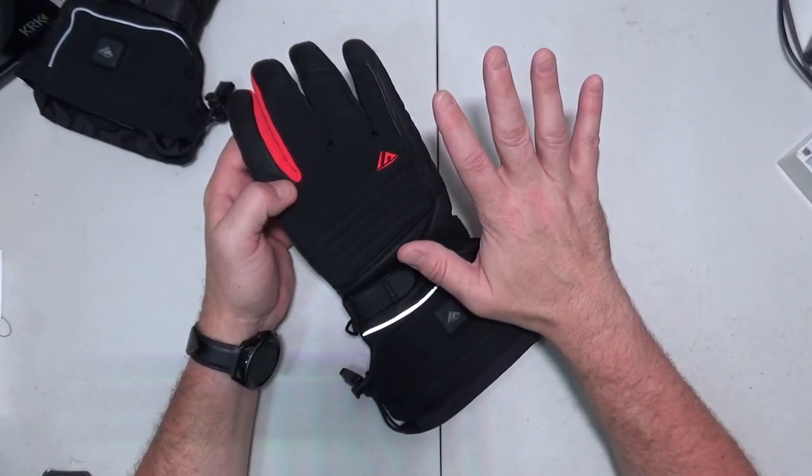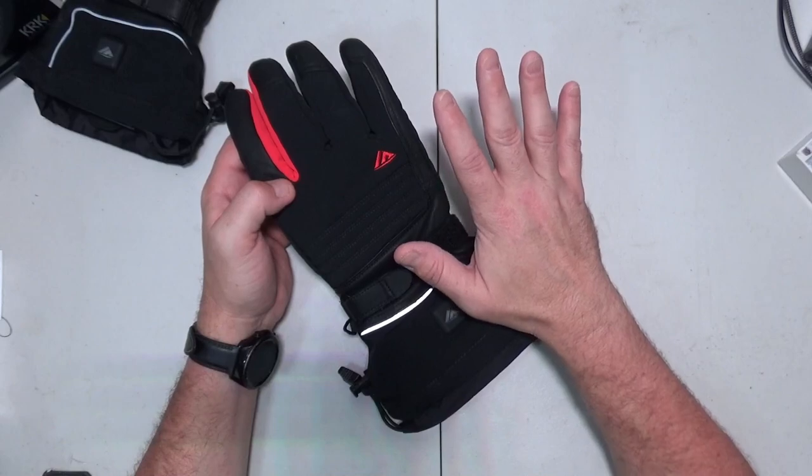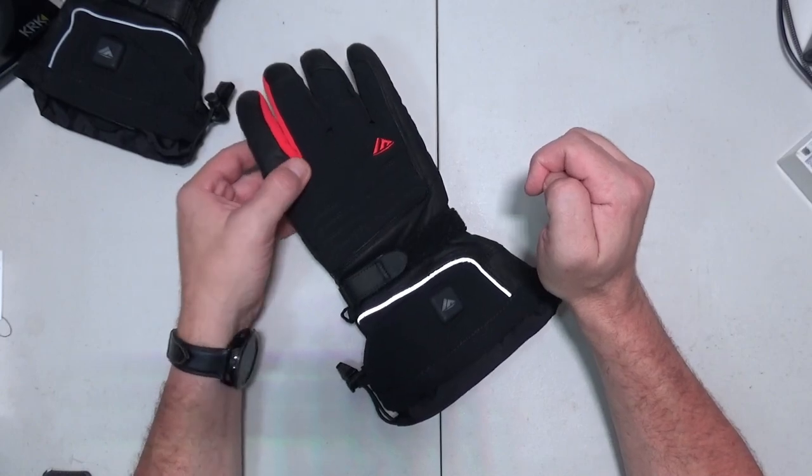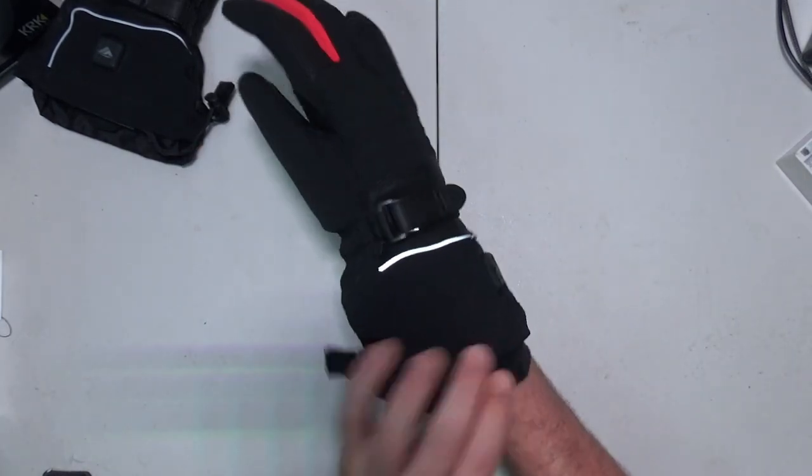I have pretty big hands and I usually wear an extra large for gloves. I read that these run a little small, so I got the XXL and they fit perfect.